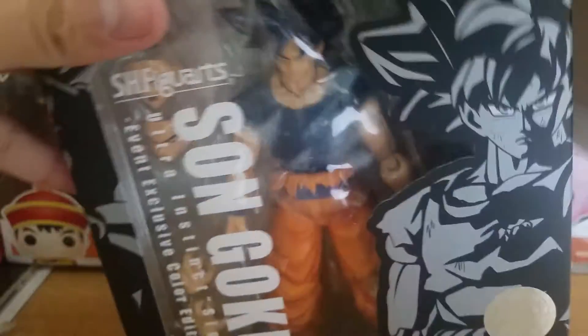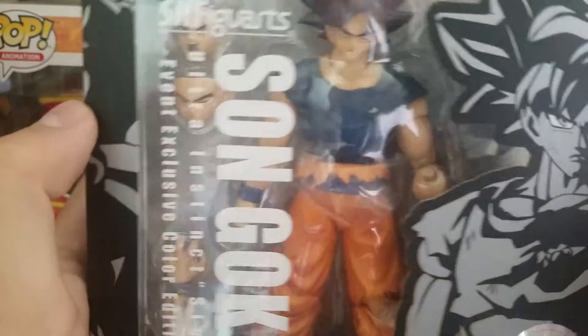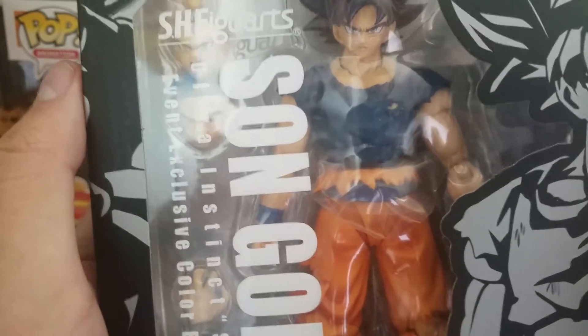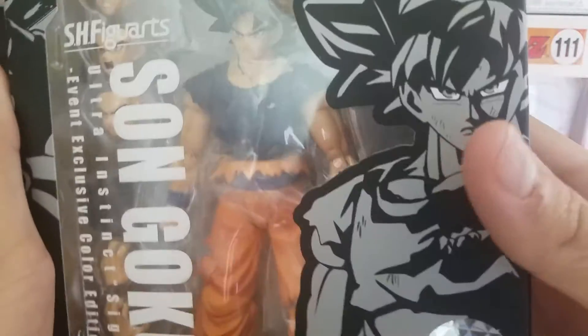We got the Omen Ultra Instinct SH Figuarts Son Goku — or just Ultra Instinct. I remember I ordered this guy last month from the Bandai Premium site. This guy was selling out like crazy, and I just happened to get him just in time before he sold out. This guy's pretty cool. I love the design on the box, looks really, really cool. The figure itself looks really awesome. It says Ultra Instinct Sign, Event and Exclusive Color Edition SH Figuarts. Pretty cool.